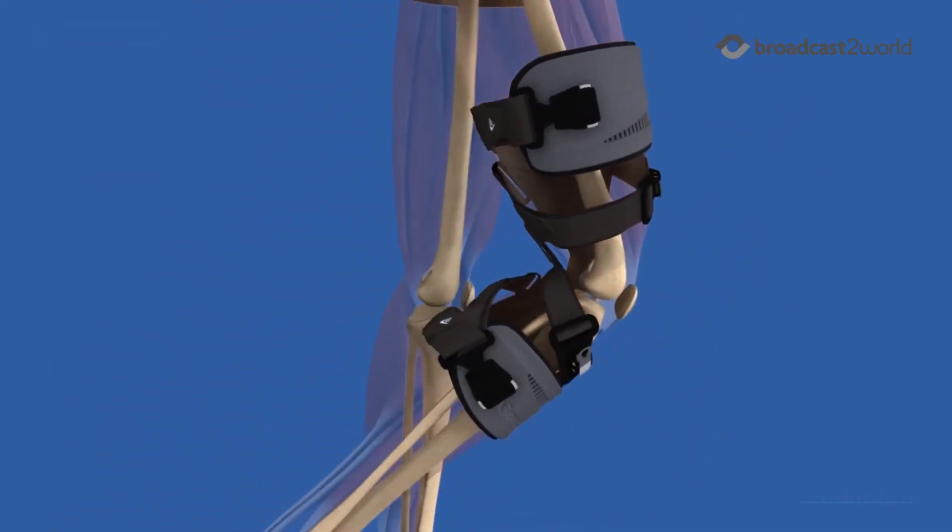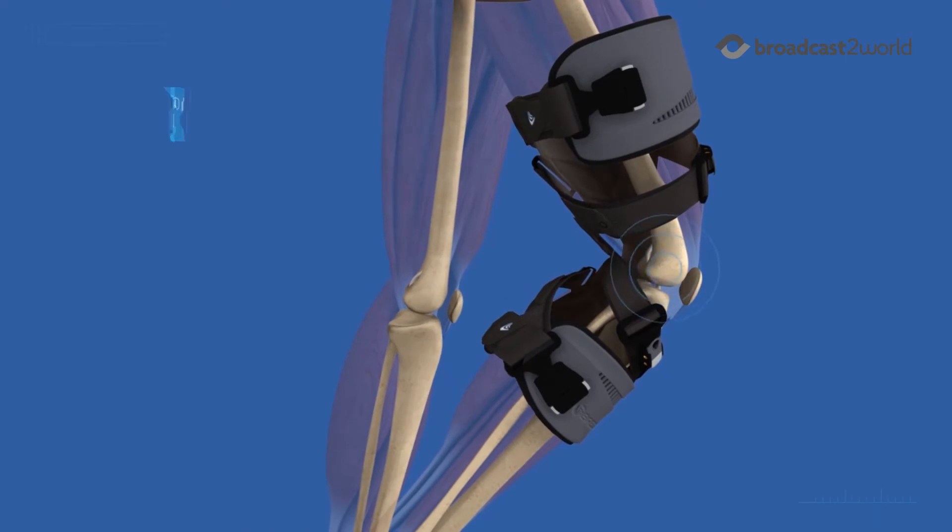Then, as the patient goes into flexion, the load is removed, improving comfort for all-day wear.